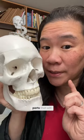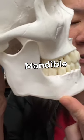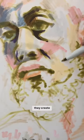Here are the parts that will help you: cheekbones, eye sockets, the jawbone. These bony landmarks create a context for the eyes, nose, and mouth to exist within.